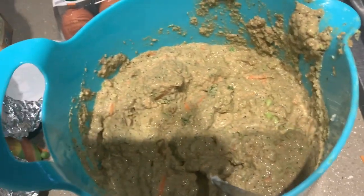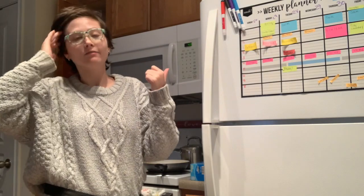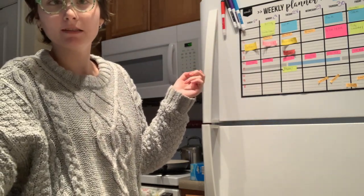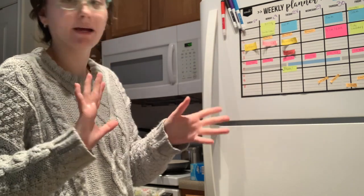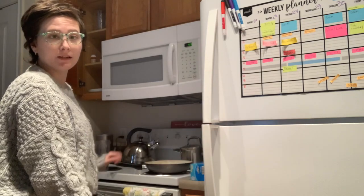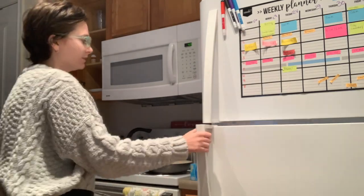Now we're going to make the eggs. I haven't had a chance to put these away - I'm going to need some help with that - so I'm going to make the eggs so I can put it in the bowl real quick. I'm just going to put them up and kind of fast forward doing this.